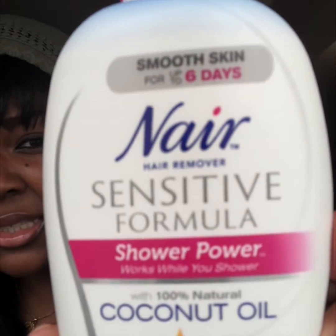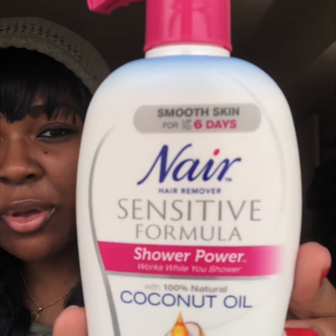First thing you want to do before you even turn on your shower — you want to use a hair removal cream. I use Nair; this is the sensitive one, and I use it down there. It can get like a forest but I don't like it to get that way, so I maintain it with Nair. It's a cream with coconut oil. I'm not really a razor person — I don't want to risk cutting myself, so that's why I use a hair removal cream.